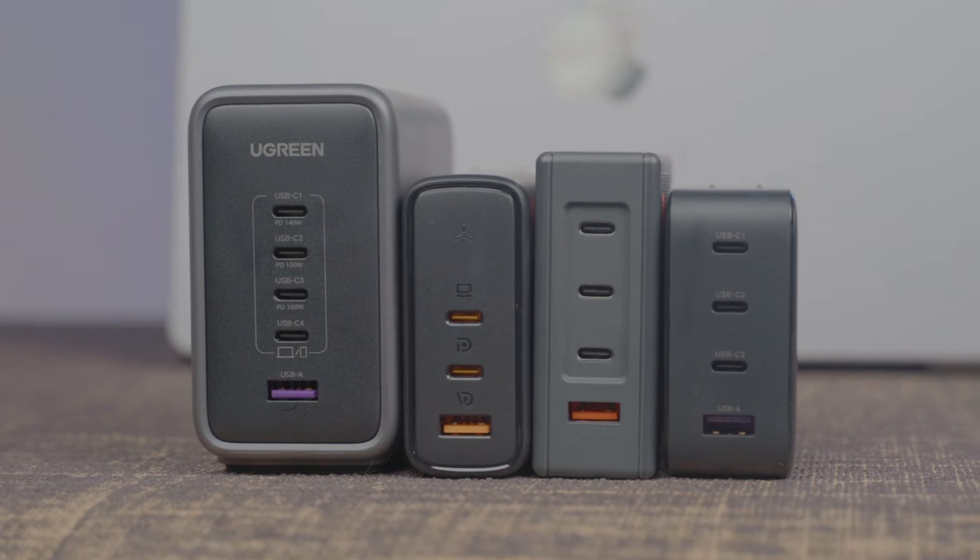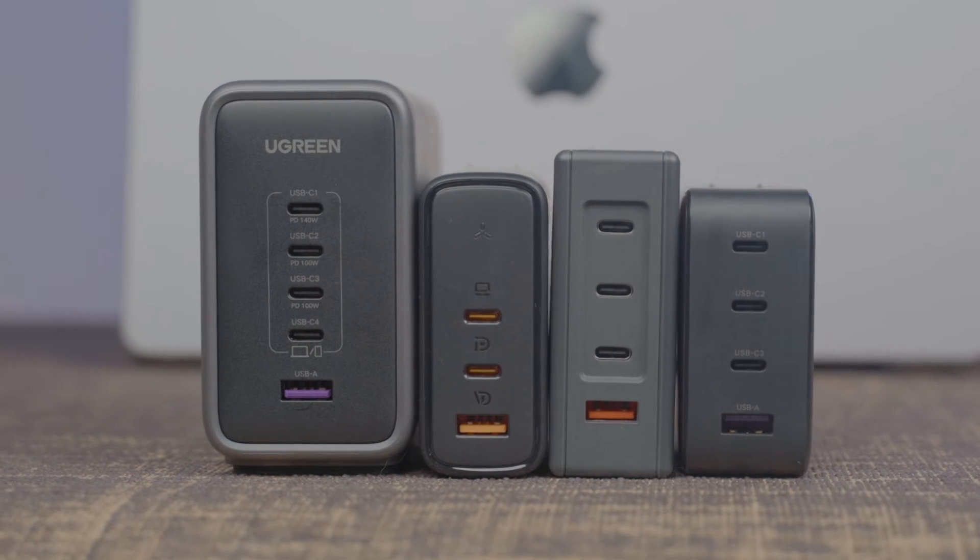After searching far and wide across Amazon, AliExpress, and other online retailers, I found a few contestants. I reached out to them and all of these companies supplied me with chargers for this comparison. But as you guys know, I like to keep it real with you guys — no money changed hands and they're not getting any kind of editorial overview of this video.